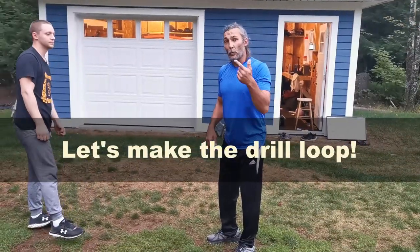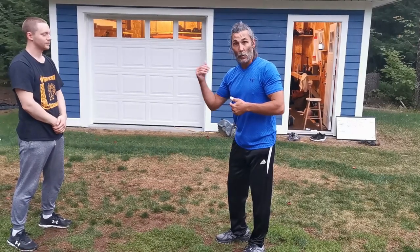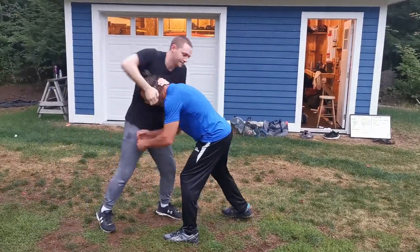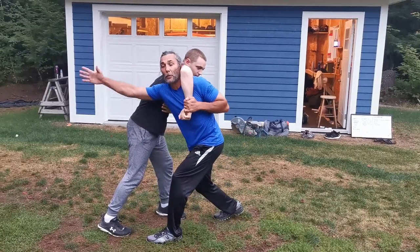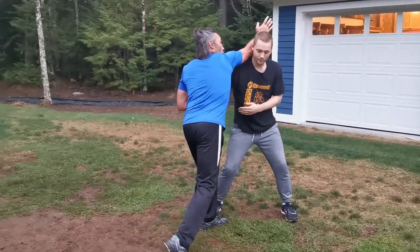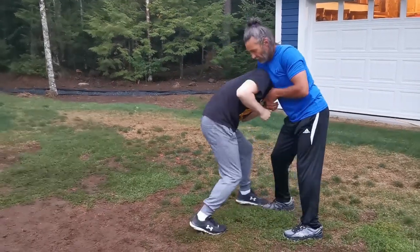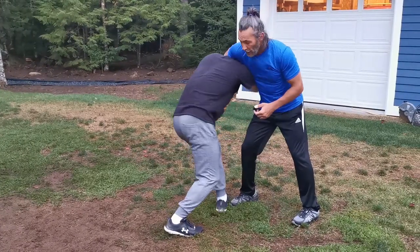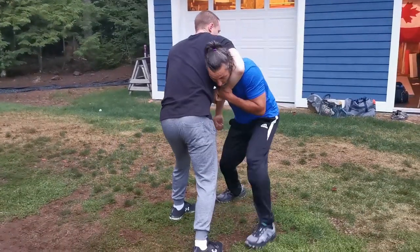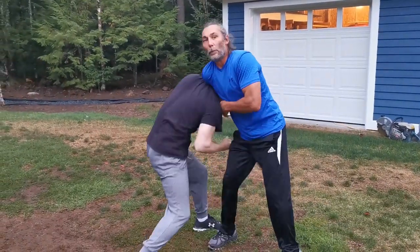Now I'll show you one way to turn this into an infinity drill — a looping drill — so it goes over and over, allowing both of us to have a turn. We start the same way: clinch, throw some knees, go for a choke, I stuff that, nukite through, trade grips, shot to the groin, punch. Now from here I'm going to try to enter the guillotine choke. As I do, he stuffs it, shots the groin, nukite through, spin and hammer fist strike, and punch. He goes in, I stuff it, shot to the groin, nukite, spin hammer fist strike — and we just keep looping.